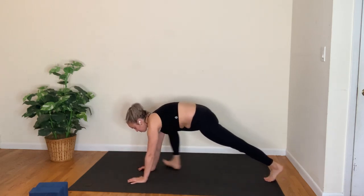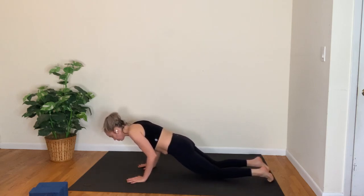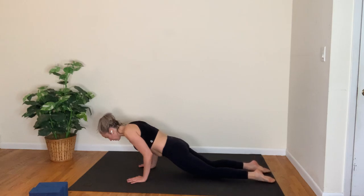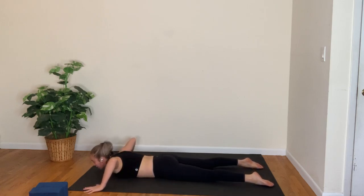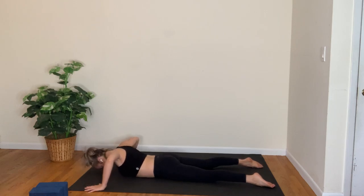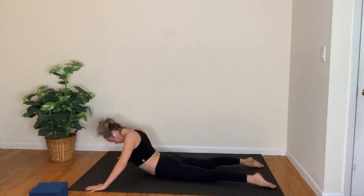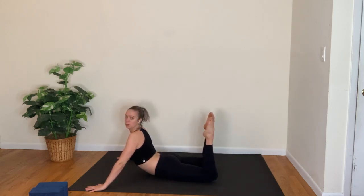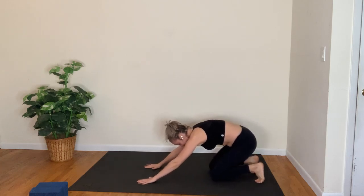Hands on your shoulders, step back into plank pose, take a full breath in. Lower halfway — chaturanga; you can always put the knees down if you need to. Hold in chaturanga, hug the elbows in, breathing in; lower all the way down as you breathe out. Take your hands wide on the mat for a wide cobra — rise up, breathe in; lower down as you breathe out. Inhale as you rise up, exhale to lower. Inhale cobra, rise up; bend the knees so you're working your hamstrings — it's about feeling the work in the glutes and the back of the body. Inhale and lower down as you exhale. Hands on your shoulders, press back into downward facing dog.